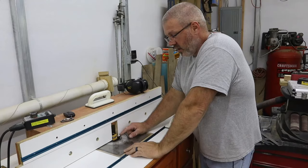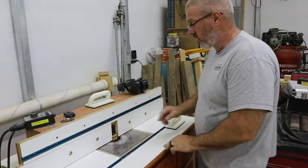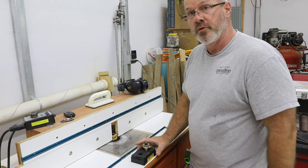Now I have my tongue cutter bit in the router — this will cut a quarter-inch tongue. After I cut all the tongues, I'll go back and cut the quarter-inch slot in the other side, and then the panels will be ready to go in the door. It won't be long until we'll be able to glue it up. Still got dowels to place, but it won't take long.